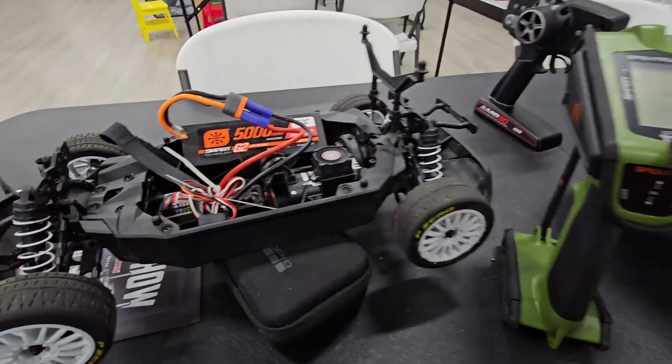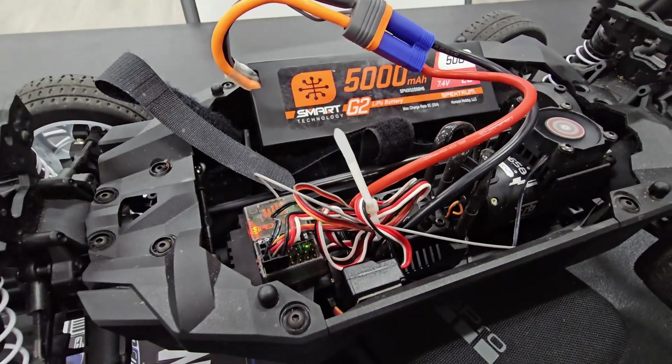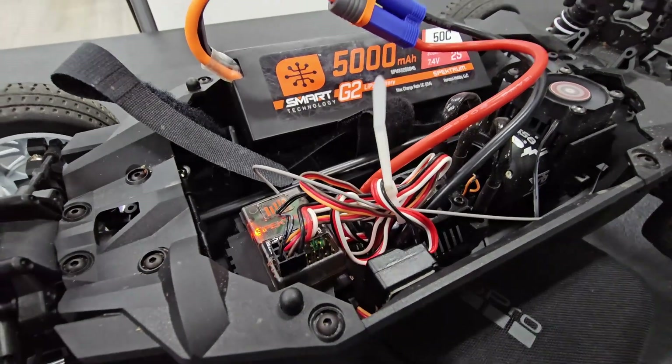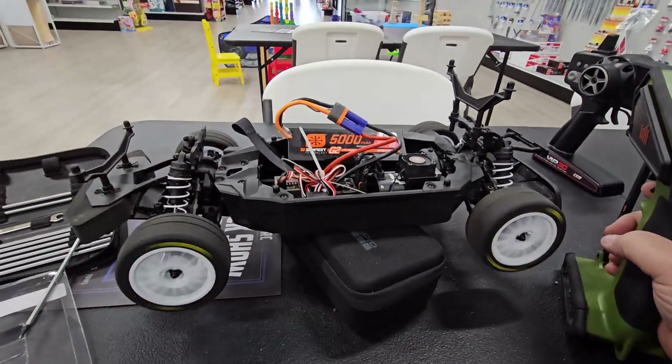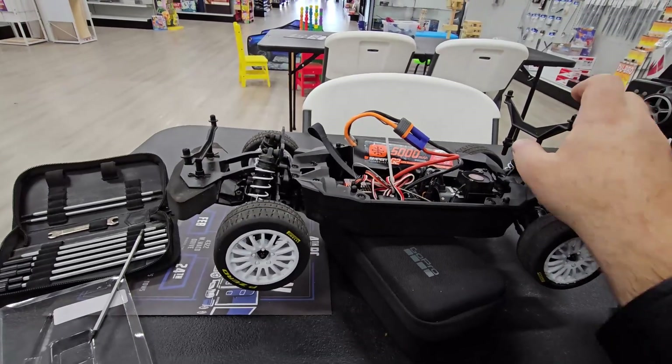At the local hobby store, I went ahead and picked up the AVC receiver since they didn't have the non-AVC one on hand. It doesn't quite fit in the box, but I don't drive this thing through water anyway. Much better. Let's go see what it does.